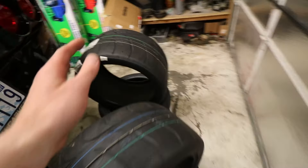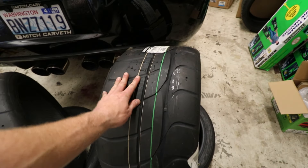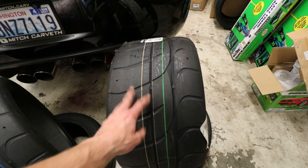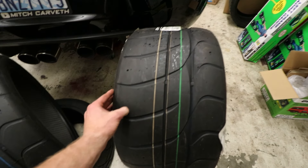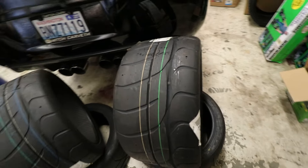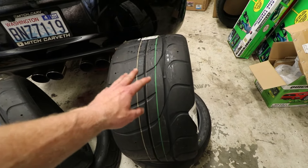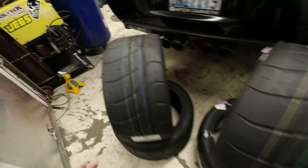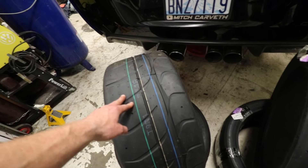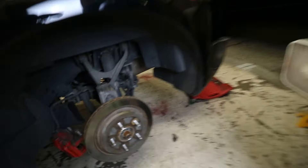Before we get started I gotta get these tires out of the way, so I figured we'd give you a quick sneak peek at the new track setup. I finally got my big kid tires — they are Nitto NT01s and they are pretty sticky. These are the rears, 305/30/19, and for the front I went with a 275/35/18, so we should get all the grip.